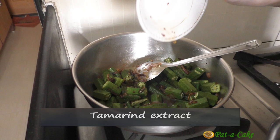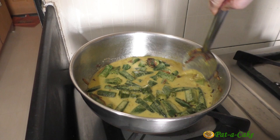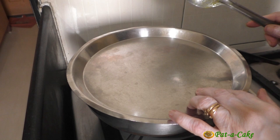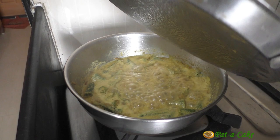Then stir in the tamarind extract. Next, pour in the thin coconut milk, stir everything, cover the vessel and let the ladies fingers cook for around five to six minutes till they are almost done. If you want to add the raw prawns directly to the curry, you'll have to add them at this stage.